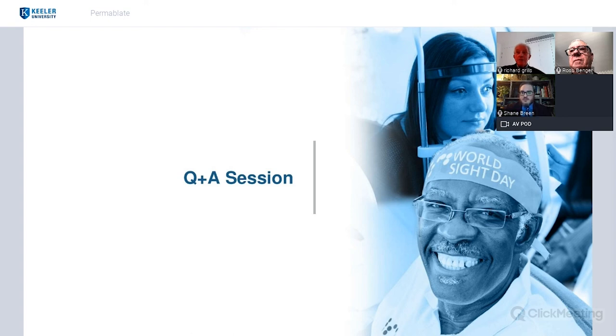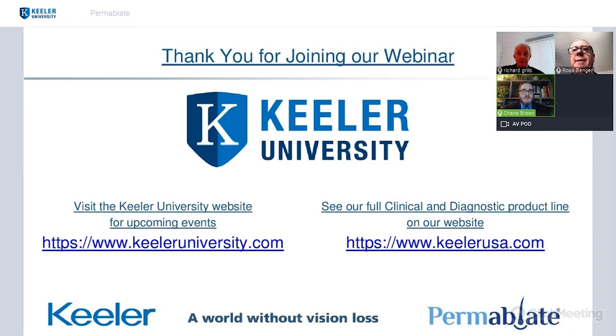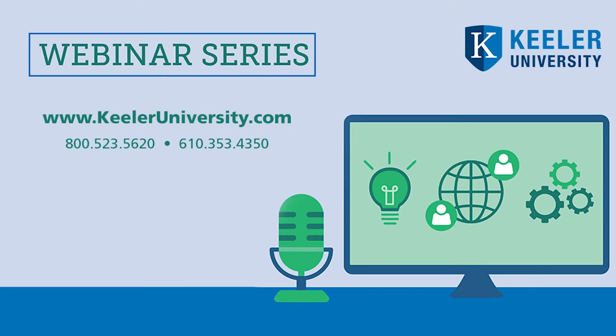We always get the question: what is the price? The price for the Permablate kit is $995 US, and then the refillable five-probe pack — the disposable probes you order after you've used up the first five — is $144 US. Thank you again, Richard, Ross, and everybody who joined the webinar this evening. If you have any questions, feel free to reach out — give us a call at Keillor and ask for me at the home office. Thanks very much, Shane. Absolutely — everyone take care, have a good night. I'll see you next time.